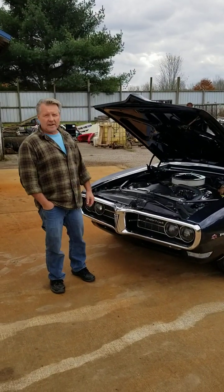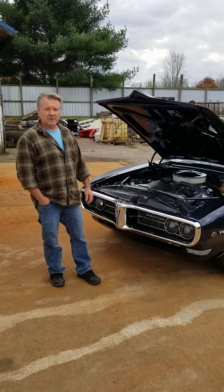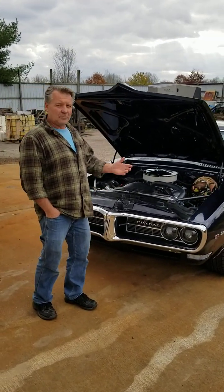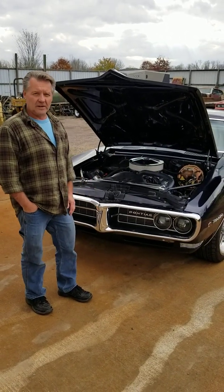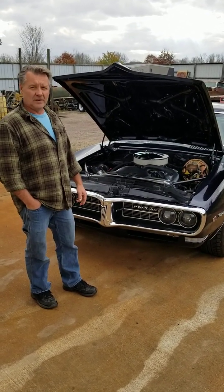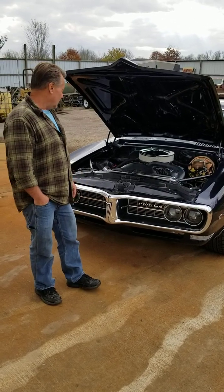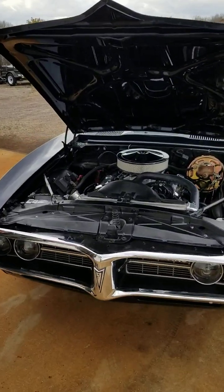Today we're going to take everybody for a ride and show how to properly break in the rings in a brand new engine. I get asked this a lot — we build a lot of engines and a lot of guys put these in their cars themselves. So what we're going to do is show everybody today, actually on a test run in this '68, we built a 406 cubic inch motor for Derek Zedek. This isn't anything real special — just a little 406, 9-to-1 compression engine.